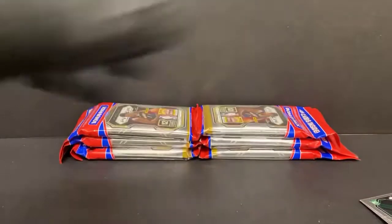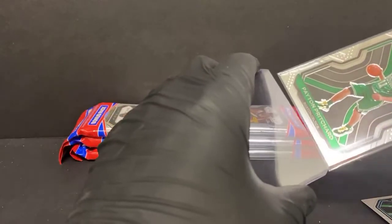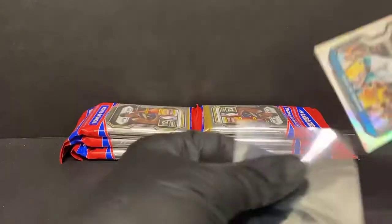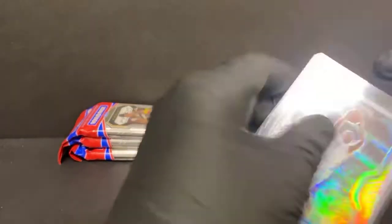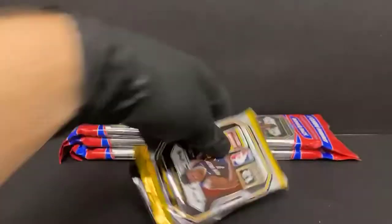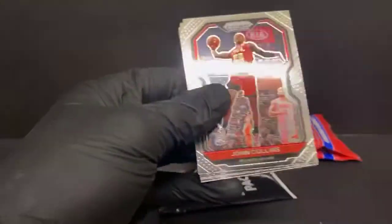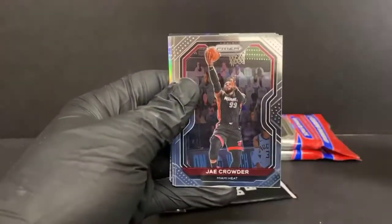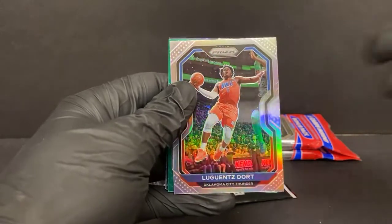It's funny because Lou Dort doesn't have a PRISM card, so his first PRISM will be in this stuff. I was looking at pricing and thought, oh, this has got to be pretty expensive. We pulled a silver the other day and the silver Lou Dort was like a dollar on eBay — no way. It was an auction, so it may not have had a lot of visibility on it. Lou Dort's not like an elite rookie though. Silver Lou Dort — speak of the devil. Well, not the devil, just Lou Dort.